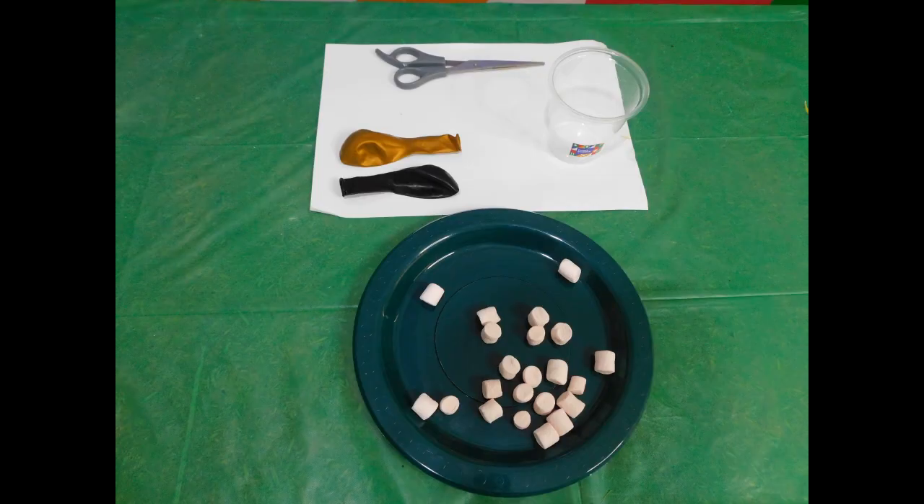For this experiment, you will need plastic cups, balloons, scissors, and your mama — kids, always have an adult present as you are doing this experiment. Safety first! All the time!